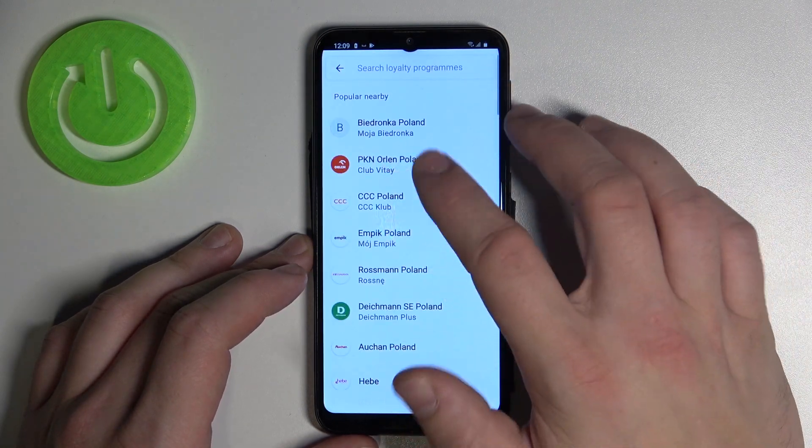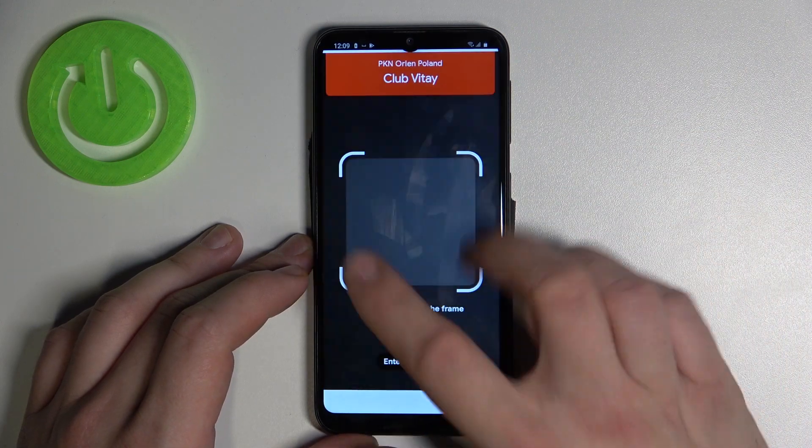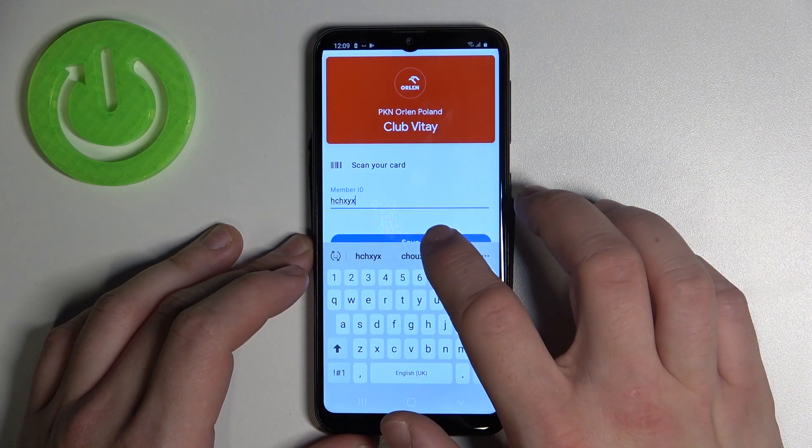Enter loyalty and select your loyalty card. You can scan your card or enter details manually, then tap save.